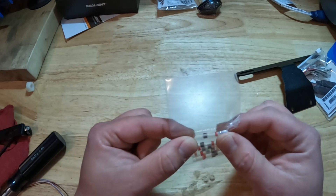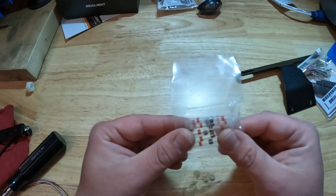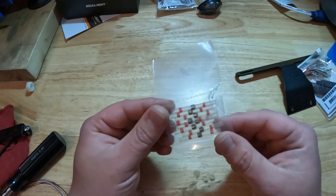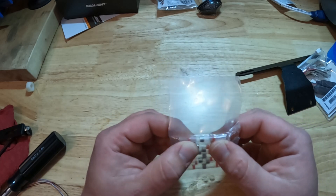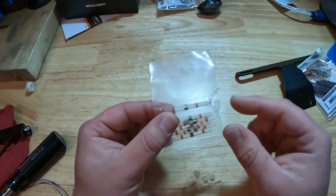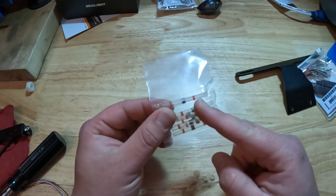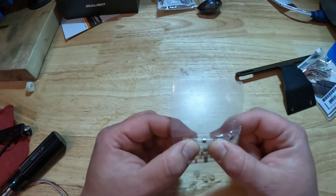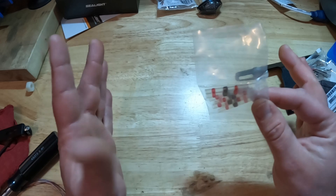Soldering your connections is always going to be the best bet; butt splices are the quick and easy option — this is in between. It's going to be better than a mechanical butt splice in most cases, not quite as good as full solder. However, the advantage is it's a lot faster — you can do this with a cigarette lighter, heat gun, or a blow dryer. Just be mindful these are really designed to work with a heat gun, so if you put a flame to them, hold it back. The alloy will melt into the wires, both wires meeting in the center, with the glue strips giving you a nice bond on both sides for a watertight connection.